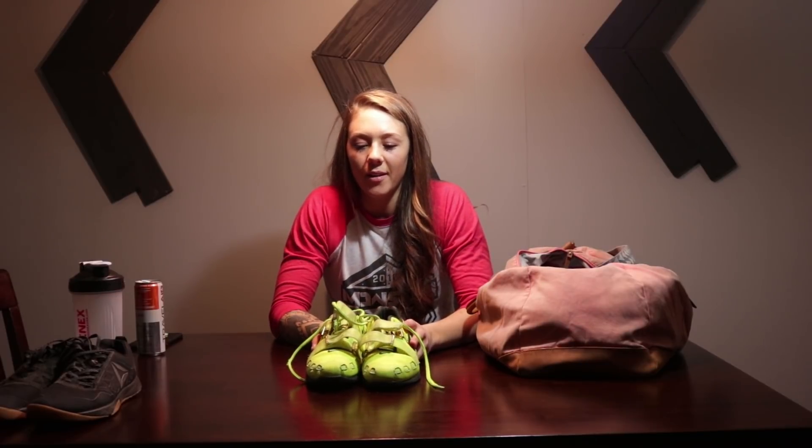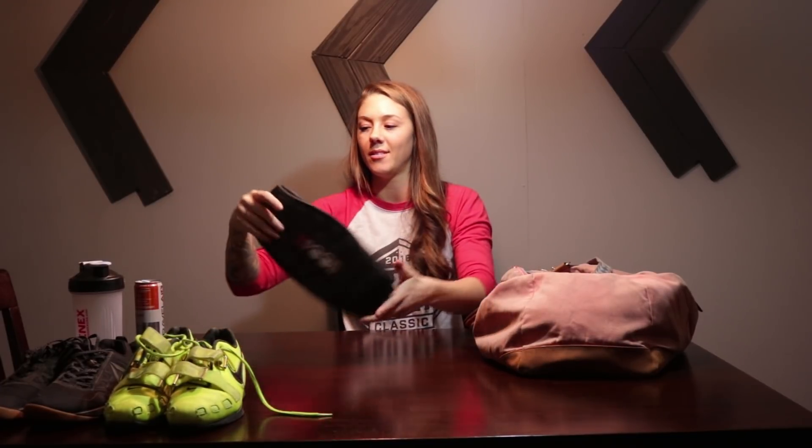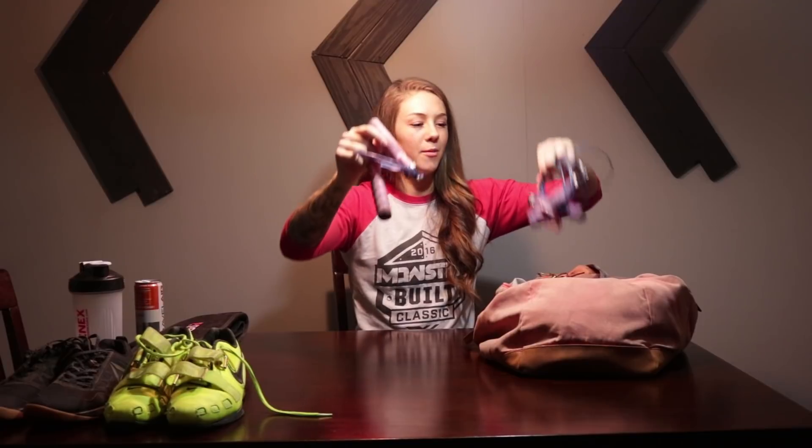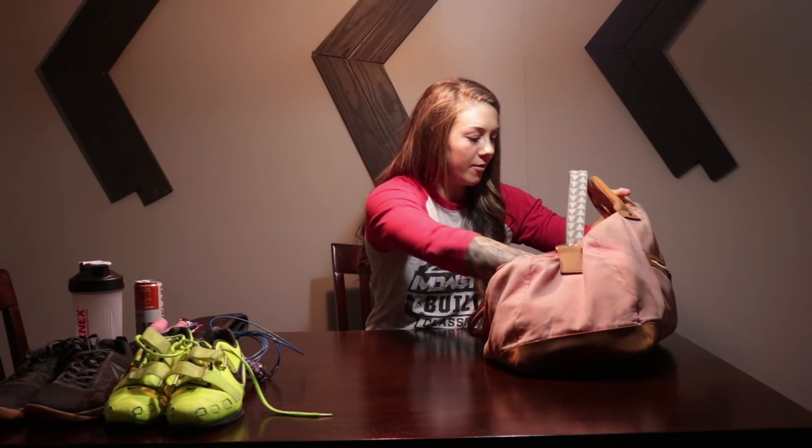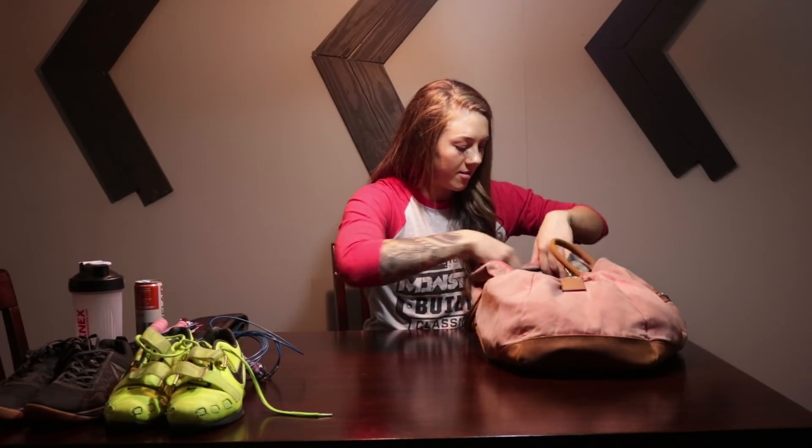I don't wear these as often as I used to, but they're so good for some great PRs. Got a belt, a couple of jump ropes in here, and a bracelet. We've got a lot of tape for filming.